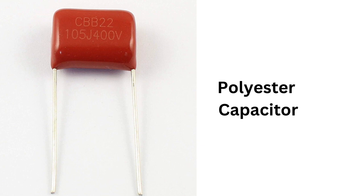Polyester capacitors have several advantages over other types of capacitors. One of the biggest advantages is their stability — they remain stable over time and are not affected by changes in temperature or humidity, making them ideal for use in a variety of electronic devices. They are also relatively small and inexpensive, making them ideal for use in compact electronic devices.